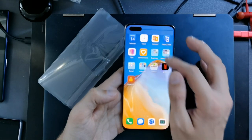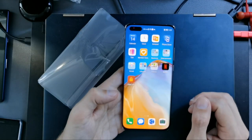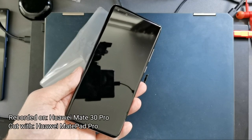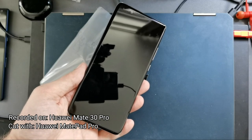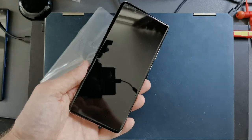That's everything for the software overview and unboxing of the Huawei P40 Pro Plus. If you have questions about the device, leave them in the comments. Thanks for watching — until next time, bye!